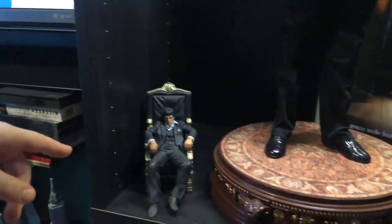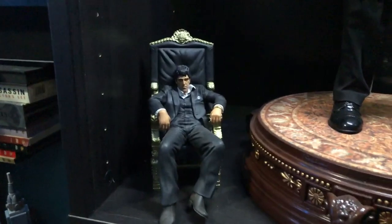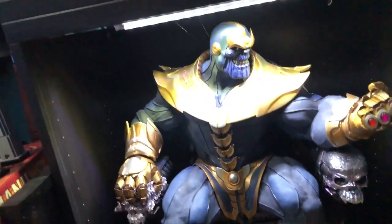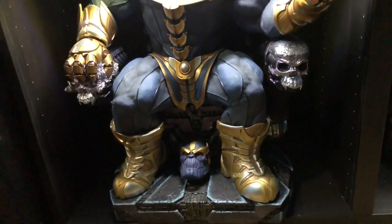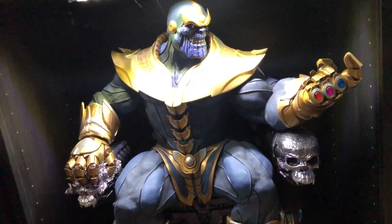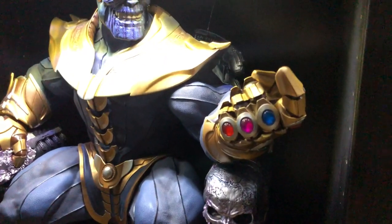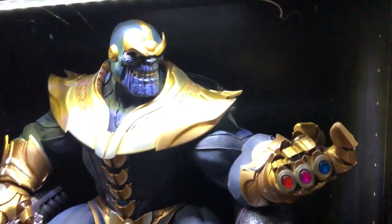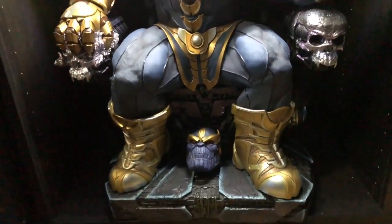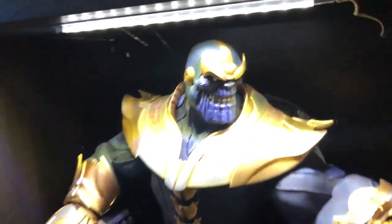Now we come down to one of our holy grails — oh my god, remember how heavy this was? It's about 45 to 50 pounds. This is a quarter scale Thanos on Throne, and the back of the throne has crazy detail. This is the exclusive version — it comes with the exclusive portrait.